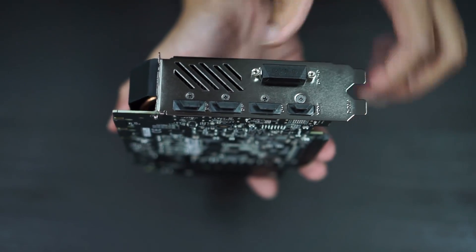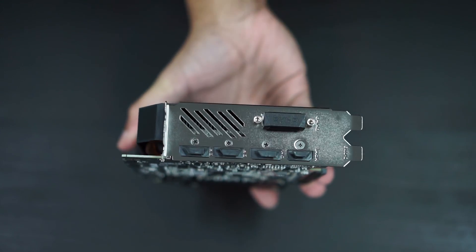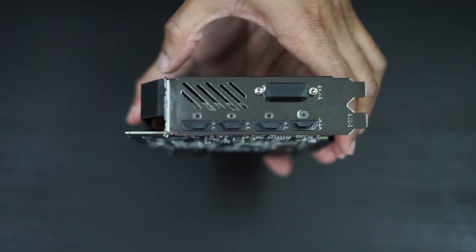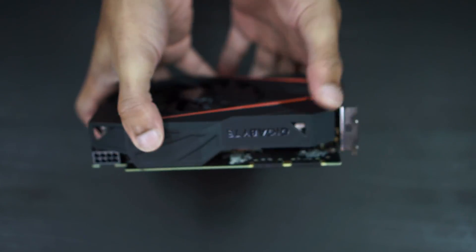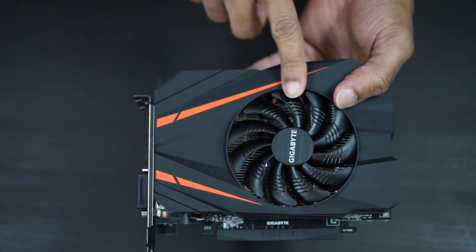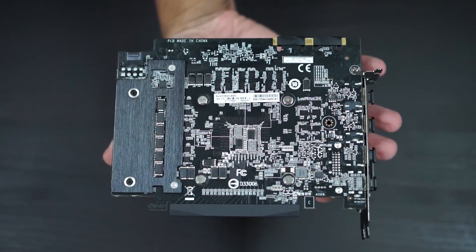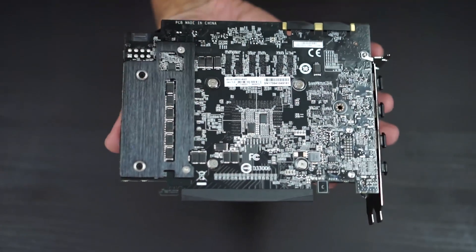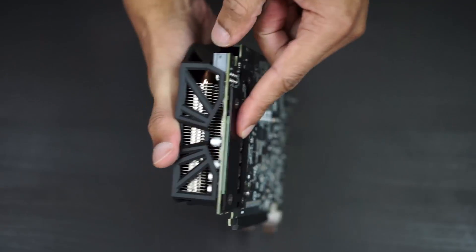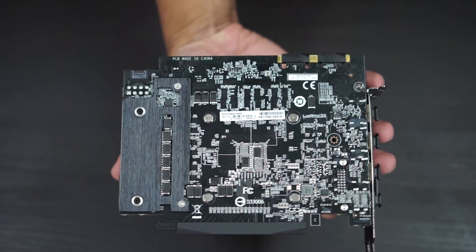For connectivity we have three DisplayPort, one HDMI, and of course that DVI port I wish they would get rid of. It is a pretty large card in terms of height for a mini ITX or compact card, but it's nice. The back doesn't have a backplate — it does have this little piece here, some sort of a heat sink it looks like. There was a little thermal padding there but no full backplate.